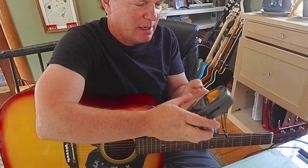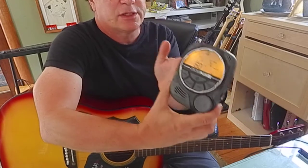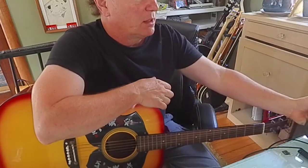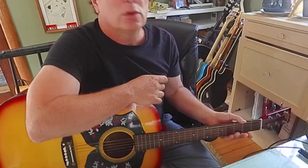Let's go 60 beats a minute with my Peterson Strobo Plus HD. One, two, three.